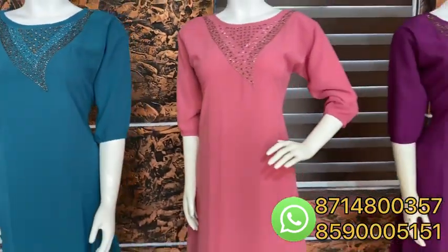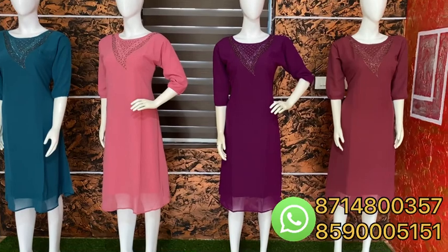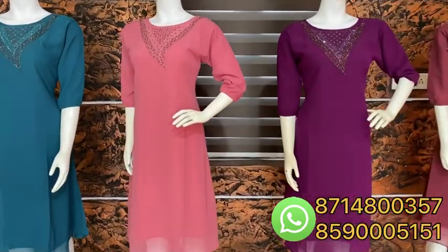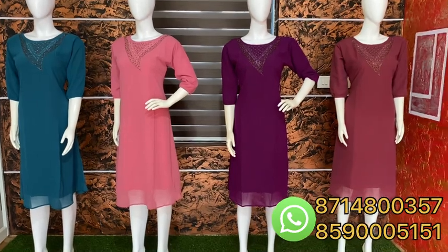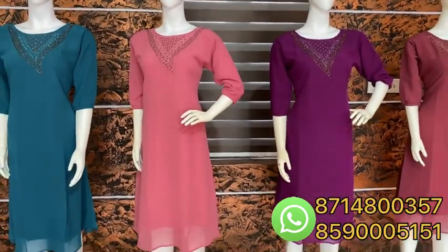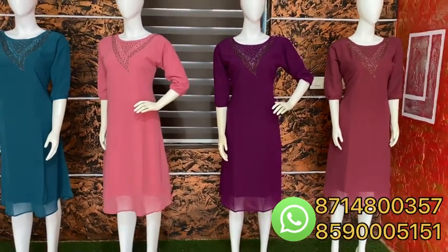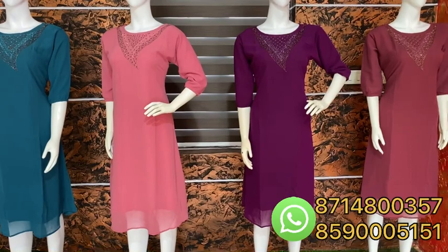How are you missing out? It has a very high rate and is available in M to XXL size. This is priced at 622. This is not available in big size — only in regular size.